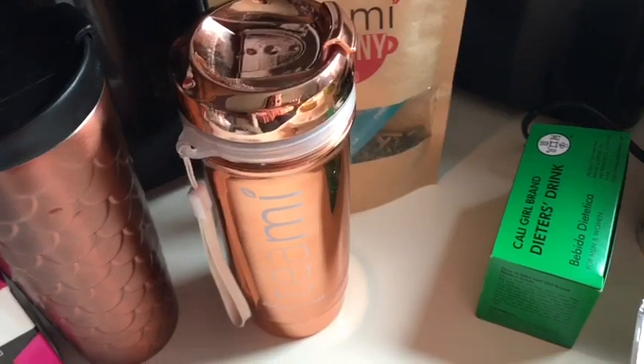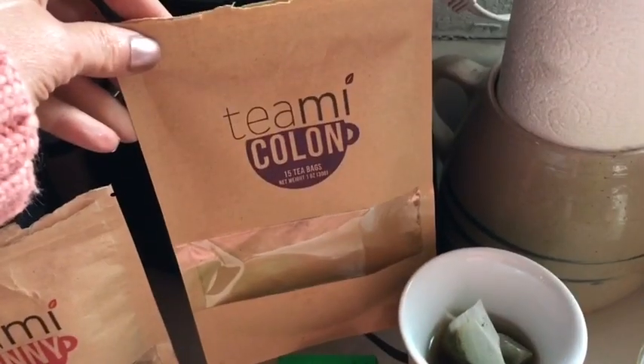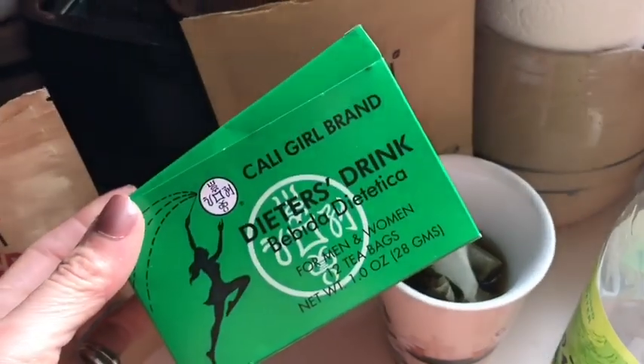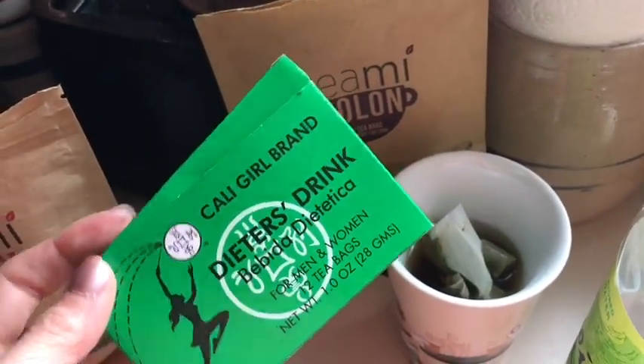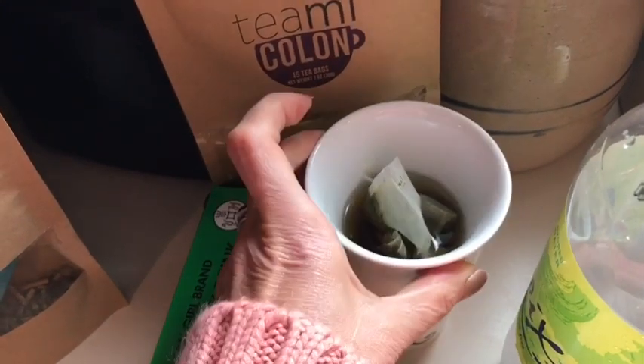This tea is for later tonight but I'm going to steep it all day. I have one bag of the Teami Colon because it's my last bag, and then I have two bags of this dieter's tea, so we're going to see how that works tonight. I'm steeping it now.